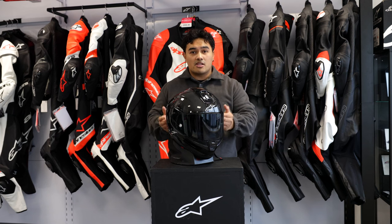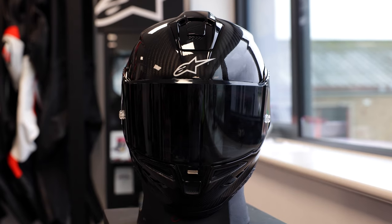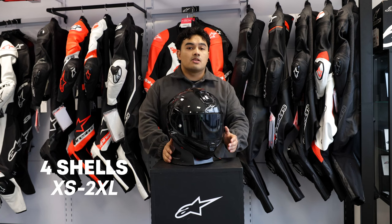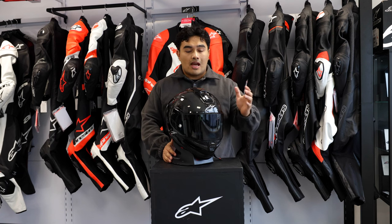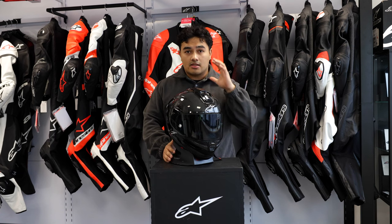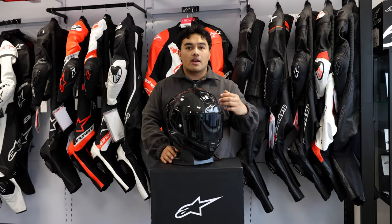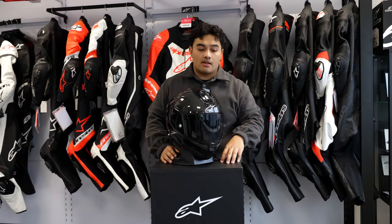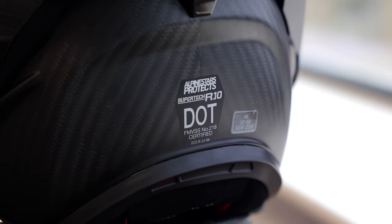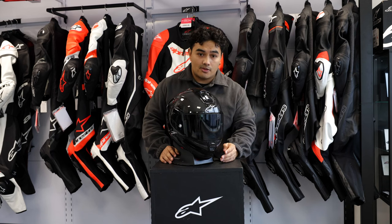Let's talk about the specs. This comes in four different shell sizes ranging from XS to 2XL. If you're looking for the plain graphics — the glossy carbon colorway as well as the white colorway — that would be around £849.99 RRP. If you want the cool graphics with Alpinestars plastered everywhere, they'll be setting you back £999.99 RRP, but definitely worth the price. This is ECE 22.06 certified and also reaches the FIM standards as well.